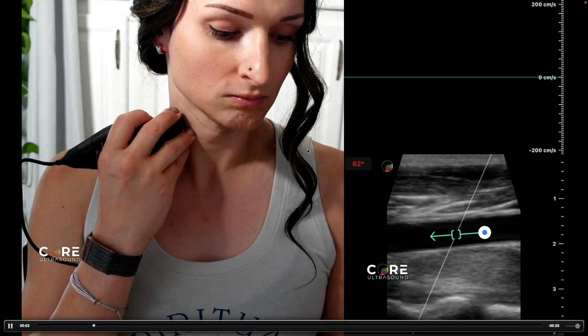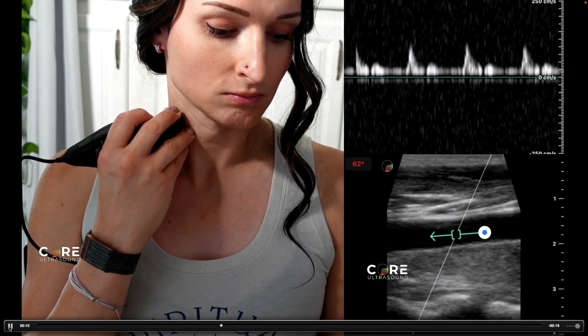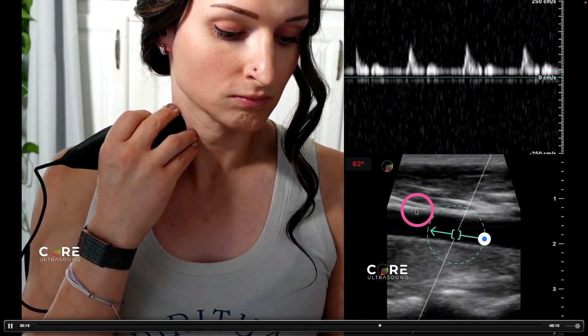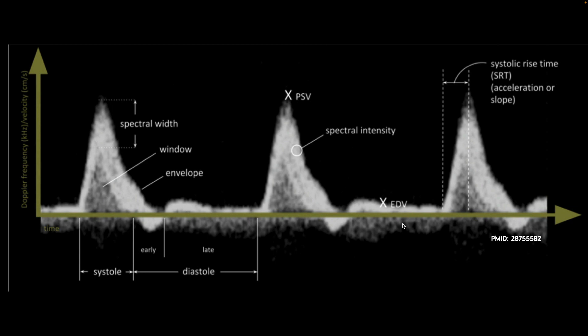Here's a pulsed wave Doppler example using the carotid artery in long axis. The signal is positive because blood is moving in a direction tilted toward the transducer, giving us this positive deflection. If I rotate the transducer 180 degrees — same vessel, but flipped — blood is now moving away from the transducer, giving us a negative deflection. Remember, the Doppler signal is all about directionality relative to the probe itself. For a thorough review of the nuances of pulsed wave Doppler, please check out the referenced PubMed article.